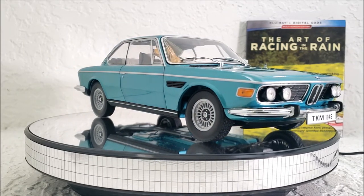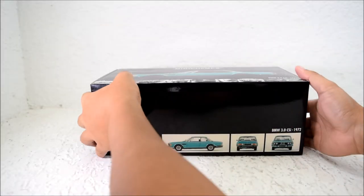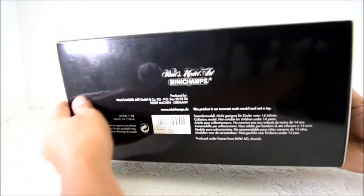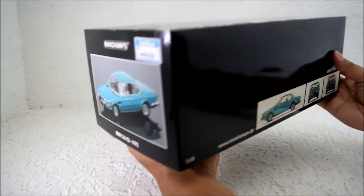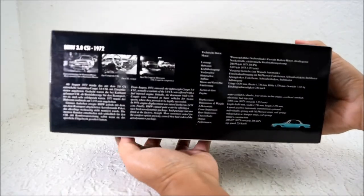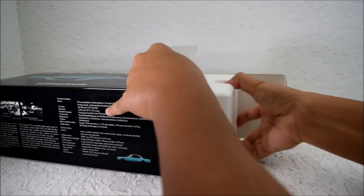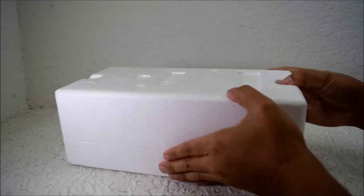Let's talk more about this diecast itself by looking at the box. As I said, this is a Mini Champs diecast 1:18 scale, and this is a BMW 3.0 CSI 1972 model. It's a very exquisite box. I like this glossy exterior on the box, and on one side it actually has a lot of details like the technical specifications, and there's a history of the car in German.